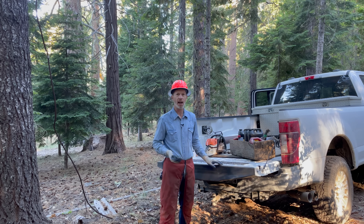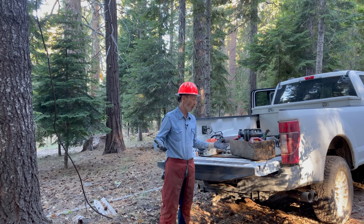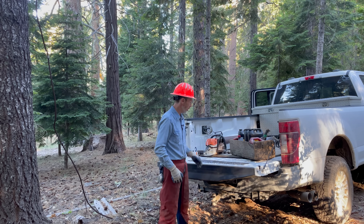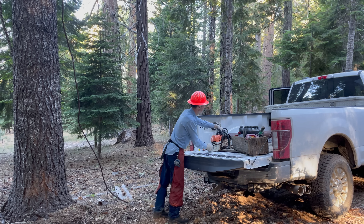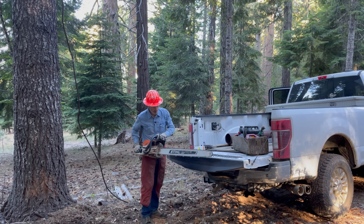I know you can get it sharper than factory edge with your file — we all can — but we're going to do it this way. If the edge is really bad I'll touch them up with a file. First, I'm going to buck it with the chain I already have on here.